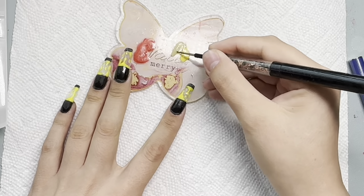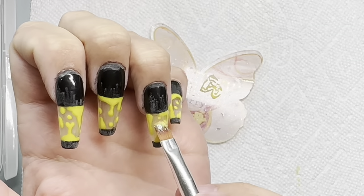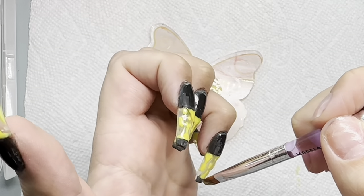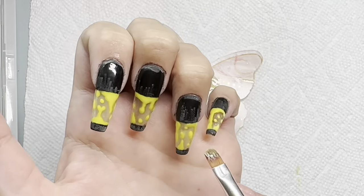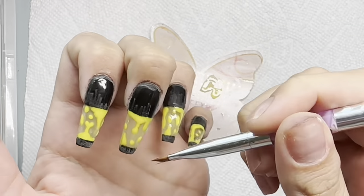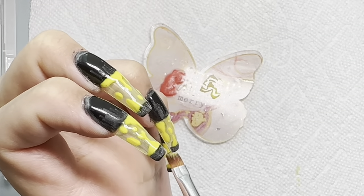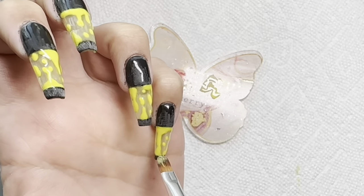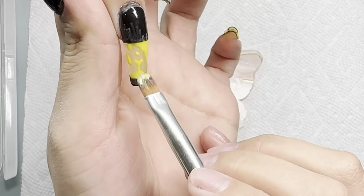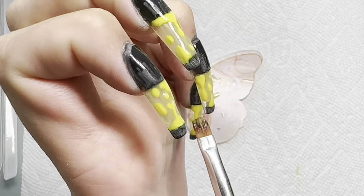One thing I noticed that from what I've seen nobody else has done — others leave their nails clear after this point. But lava lamps have a slight tint of whatever color is in them. So I mixed a little bit of that same yellow we used as our base with a little bit of clear, and I'm putting that over the yellow jelly drip area only — nowhere else — to give it that tinge of yellow.